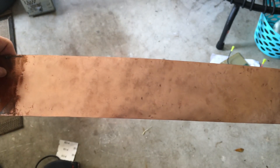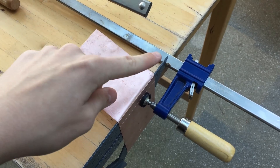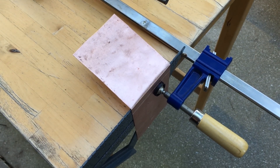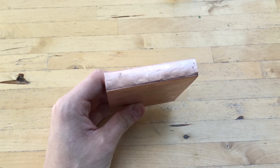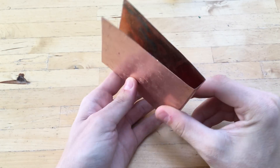Now all I need to do is cut it into the right lengths. In order to get a sharp edge and a sharp bend, I used two clamps attached to the table and clamped the copper piece along with a speed square to the table, and then I'm going to use a hammer to tap out the crease. I've successfully bent the copper into a U shape.